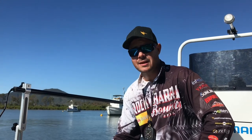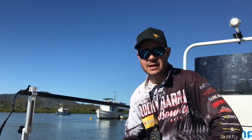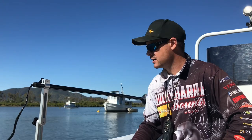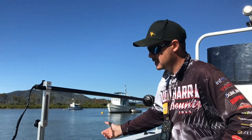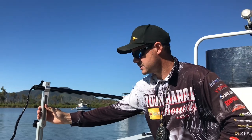G'day guys, here with the Humminbird pro team today. We're talking all things Mega 360. It's my first go with it today, but we'll run you through what I've already learned about it. So the 360 transducer — we've got Humminbird's bracket that they brought out, pretty simple.